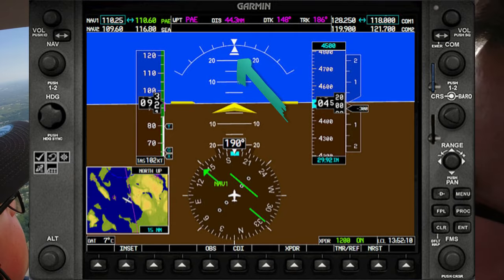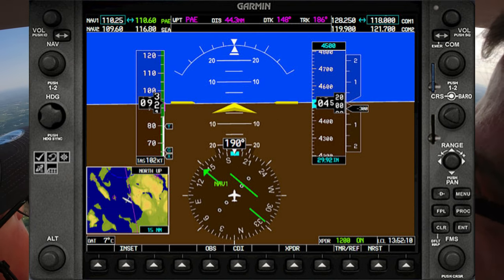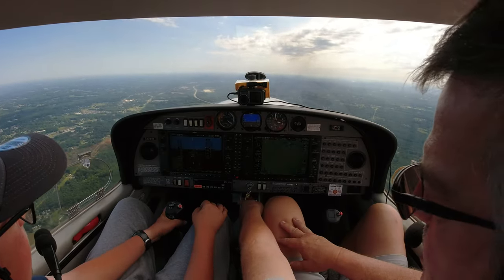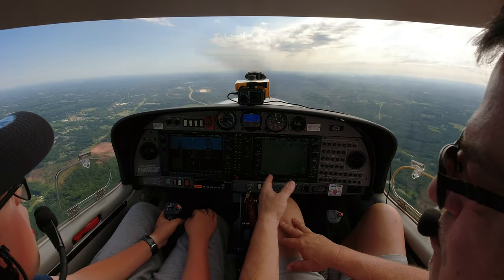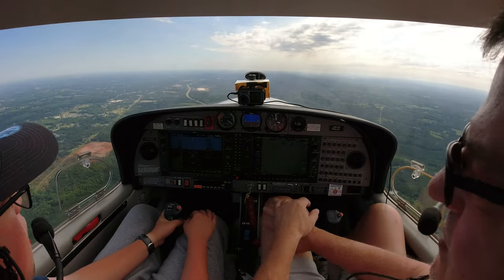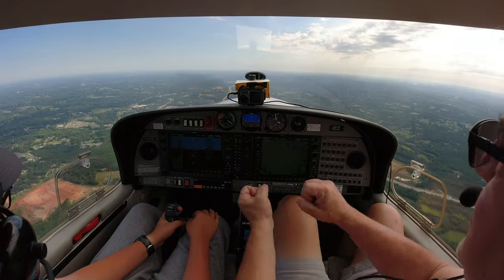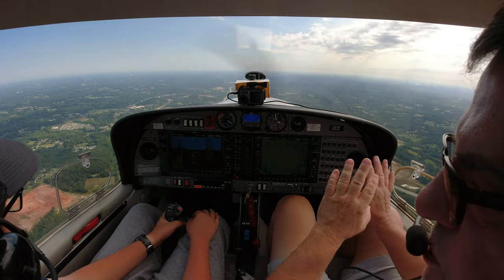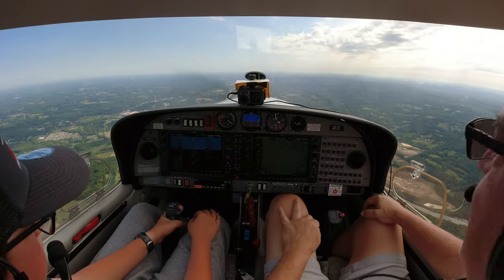If it wanted to climb, we'd roll the trim forward, and vice versa — that helps us maintain level without having to push on the stick really hard. That little brick under the triangle helps you coordinate your turn using the rudder, so you should have your feet on the pedals, not on the brakes — heels on the floor. Push on the left pedal and watch what the brick does. Whichever side that brick is on, that's the pedal you push.